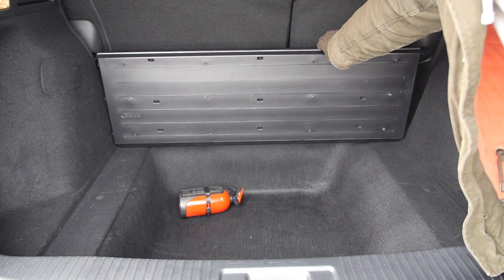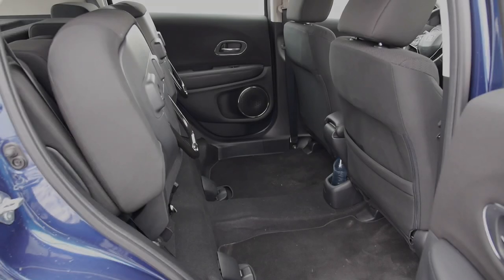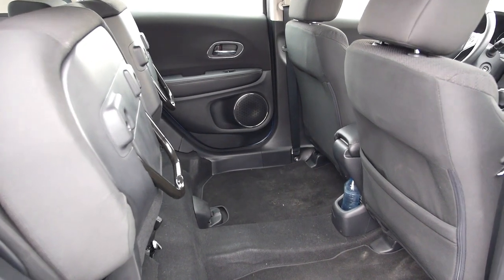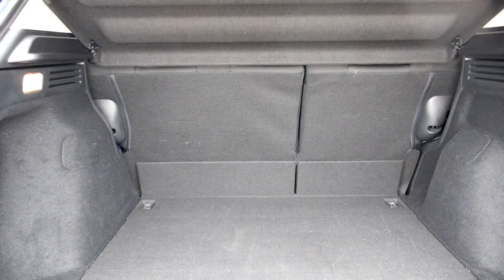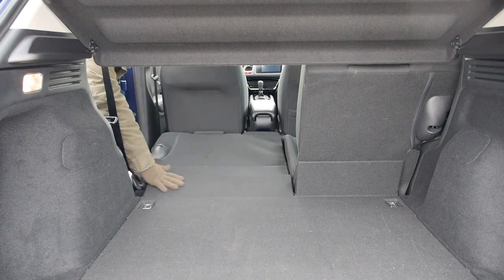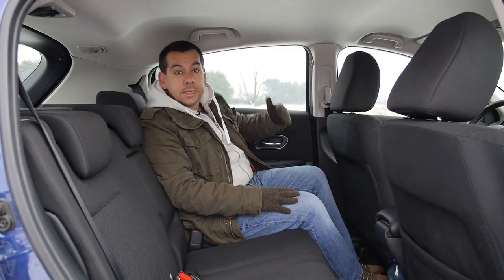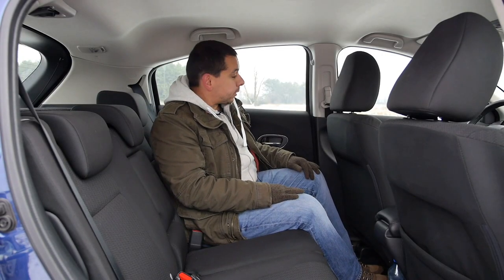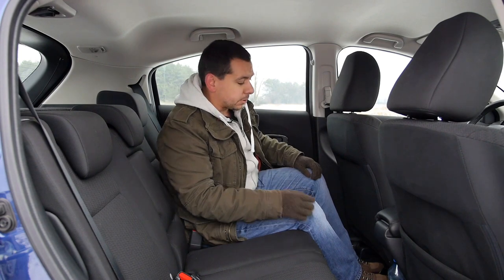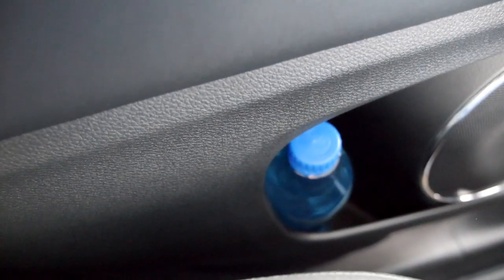Unfortunately there are no shopping bag hooks, but there is a 12-volt socket regardless of trim level. In the back, Honda's magic seats let you carry larger items — fold the back seats and you get a flat loading surface. There is good legroom and headroom; I'm 175 centimetres tall and the driver's seat is set to my driving position.